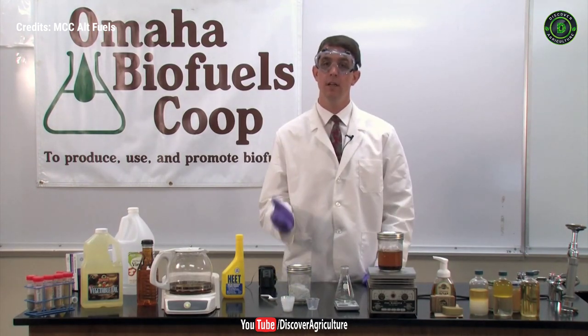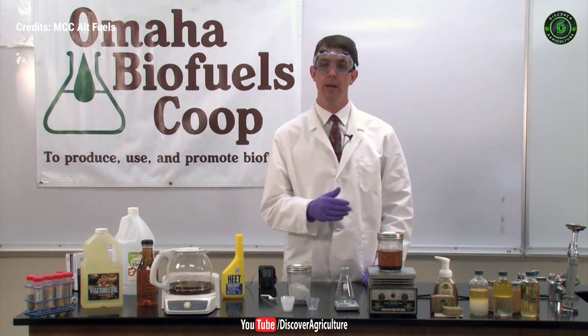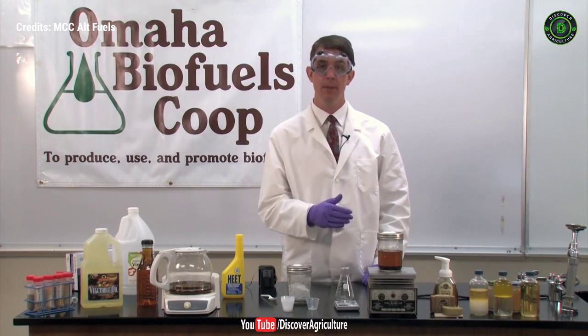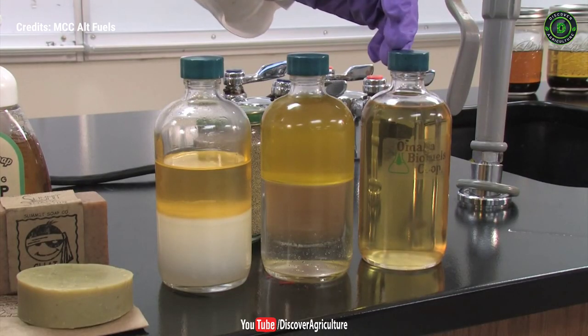The byproduct glycerol can be useful in the process of making soaps. The last step would be to wash away any residual reactants or contaminants in the biodiesel, such as soap. Then the final fuel is ready to use.